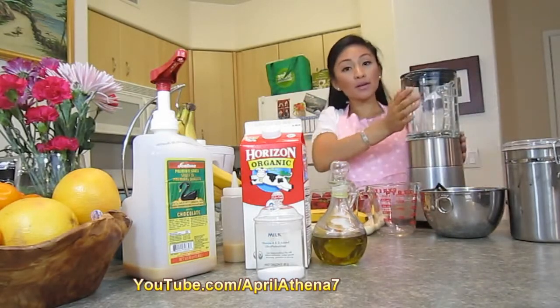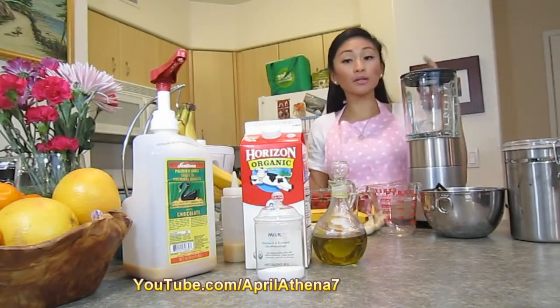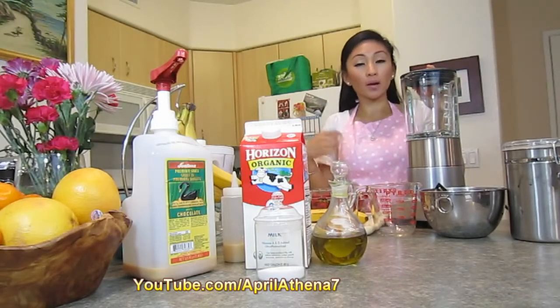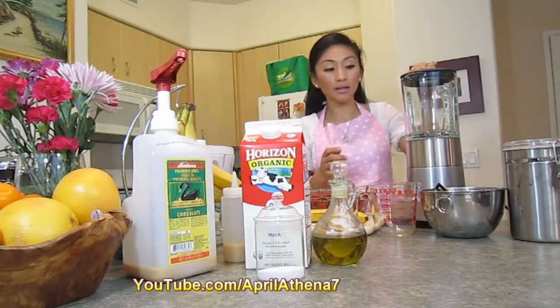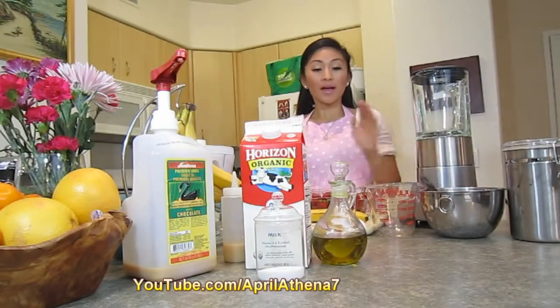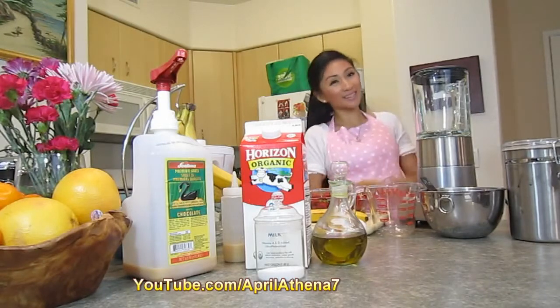You'll also need a blender. If you don't want to use a blender, you can actually mix all the ingredients into a bowl and mix vigorously, but a blender really helps. And just some bowls and a measuring utensil. So let's go ahead and begin.